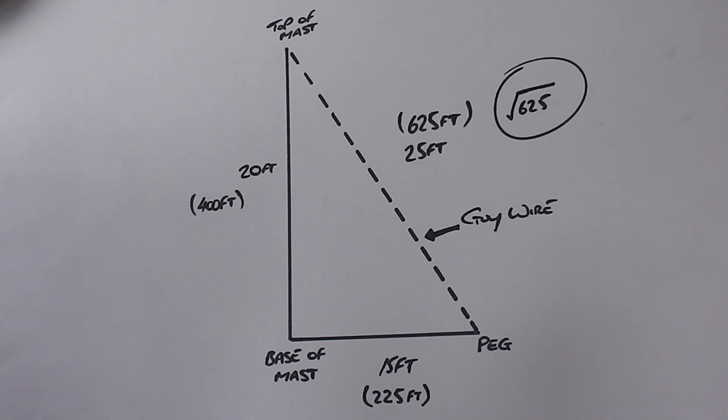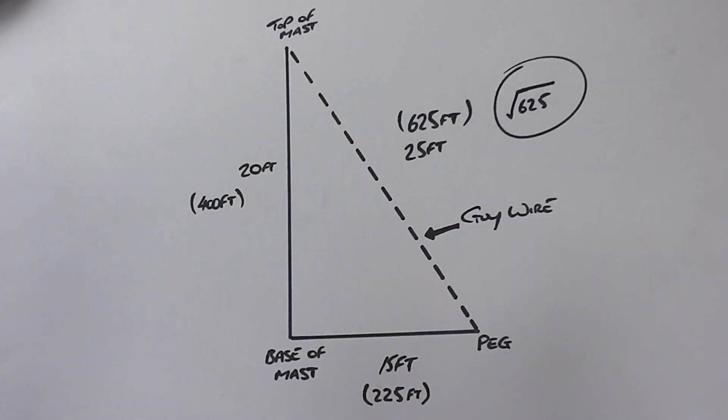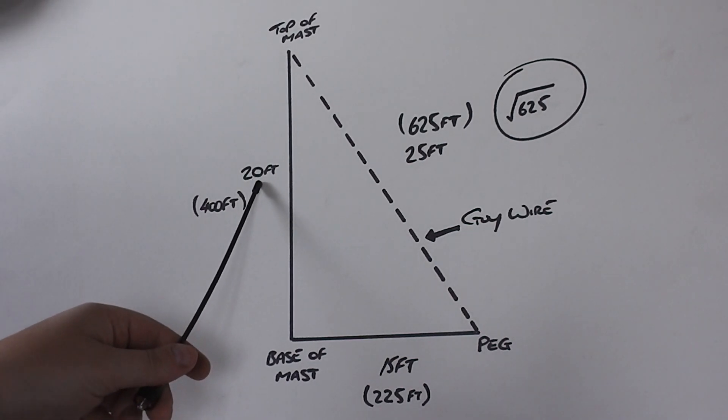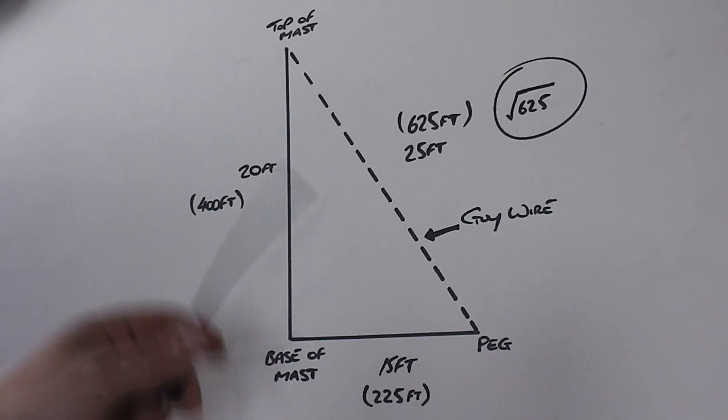Hope that answers your question on how to work out the length of the guy wire. You can use any dimensions you want — you could make that 36 feet and then make the distance 31 foot. Have a play around and use what works best for you. But that's how I do it and it works right every time. So for a 20 foot mast, you need 75 foot of rope cut into three equal sections, which gives you 25 foot each. The job's a good one.